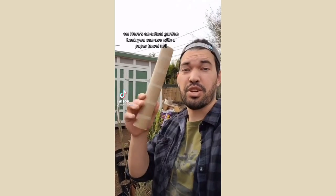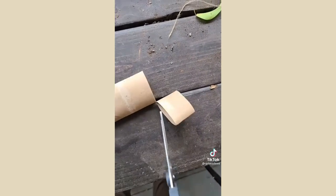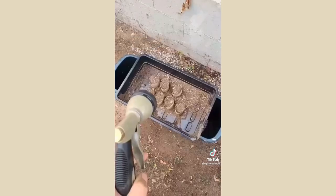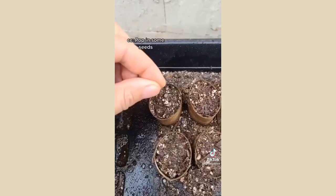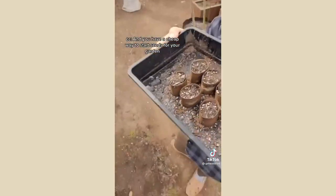Here's an actual garden hack you can use with a paper towel roll: flatten it out, cut it into rings, fill those rings with soil, give them a little water, pop in some seeds, add a little more soil and a little more water — and you have a cheap way to start seeds for your garden.